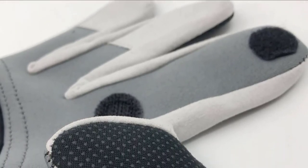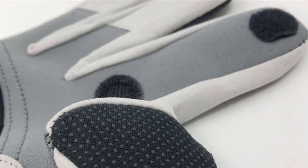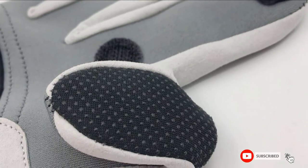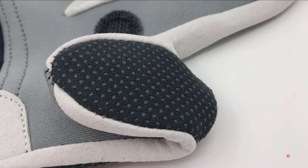To improve their dexterity, a three-cut finger design enables you to take off the thumb, forefinger, and middle finger cover when you need to tie hooks, attach bait, or operate your phone.